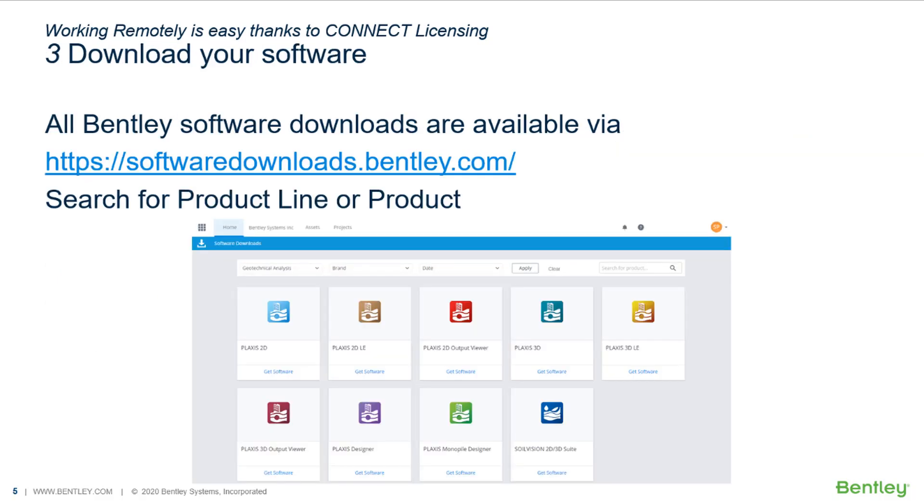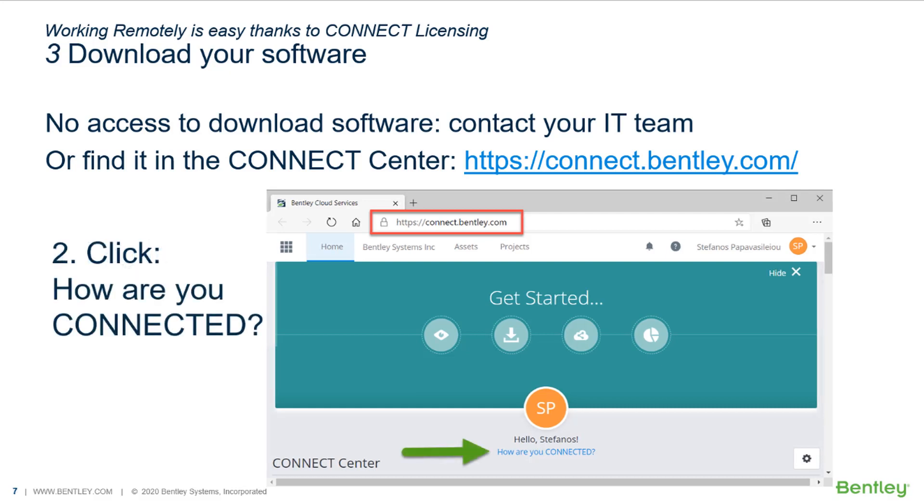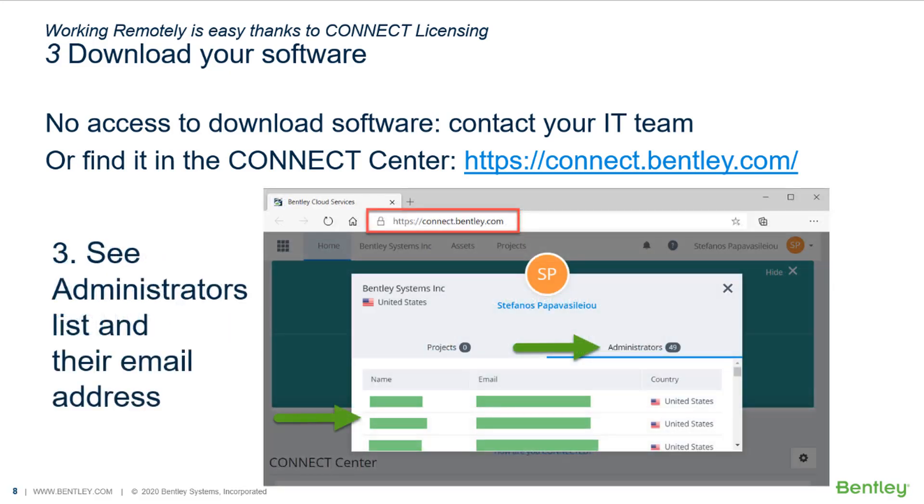Being a connected user will allow you to download the software via the webpage www.softwaredownloads.bentley.com. Here, simply search for the product and download the installer. If you do not have access to download the software, please contact your IT department or, alternatively, log in to the Connect Center at www.connect.bentley.com. Click on how you are connected, just below your name, and check the list of administrators that can give you access to the software downloads page.